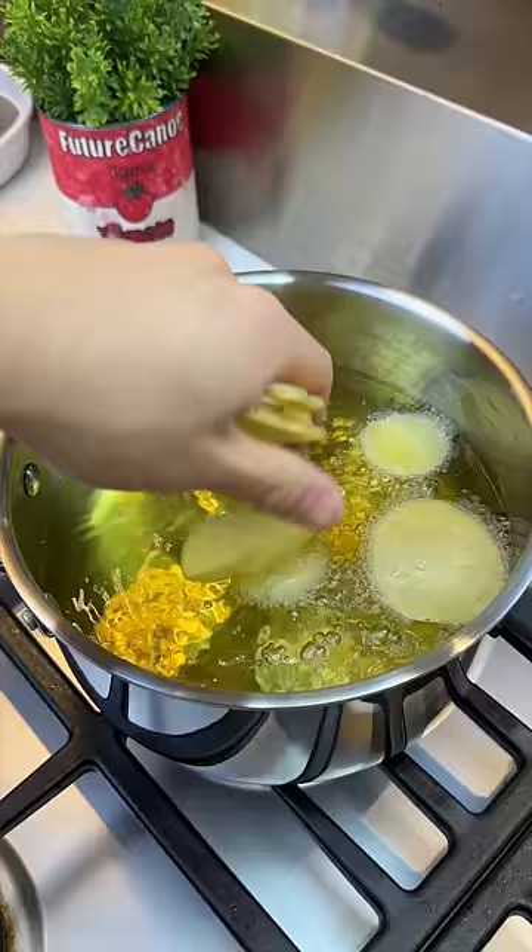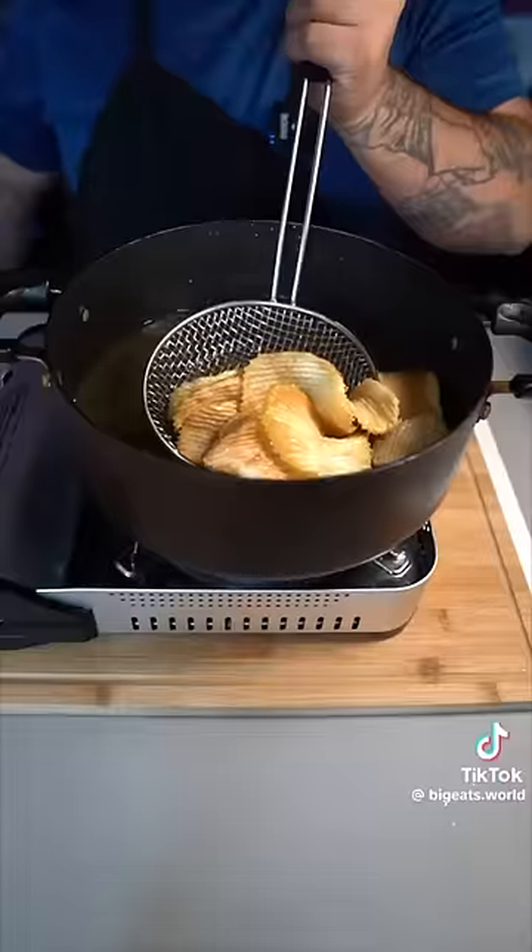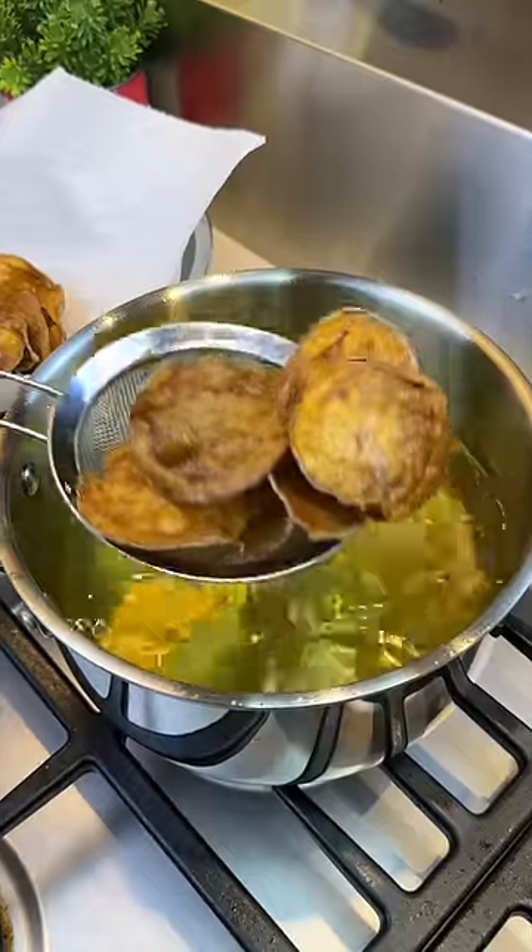Fry them at 350 degrees. Once they have a nice color and crunch, take them out.